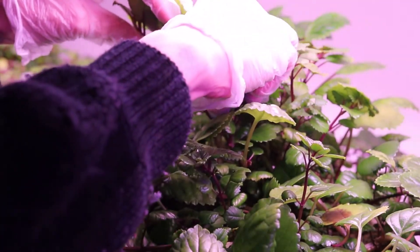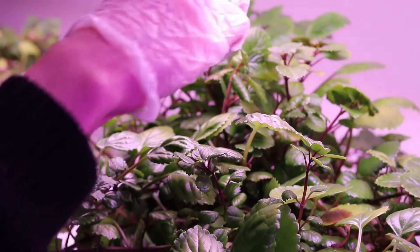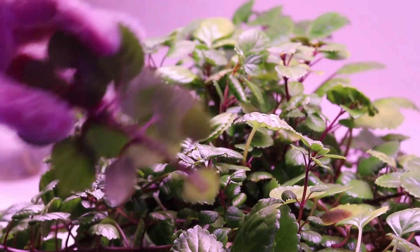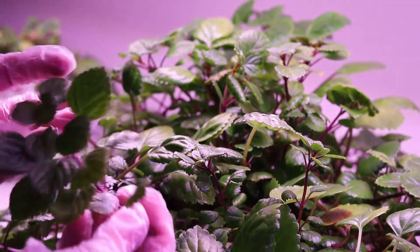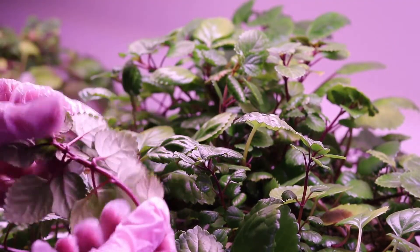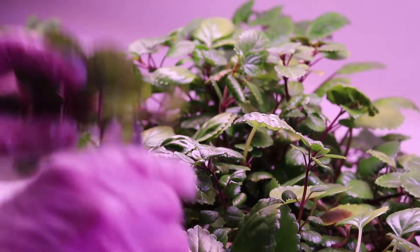Right now I'm taking a clipping from my plant, making sure I got an angle on it. There we go. See how pretty that is — I got nice little green leaves and nice nodes on there.